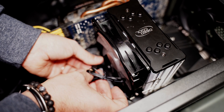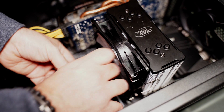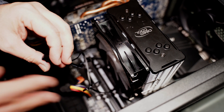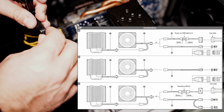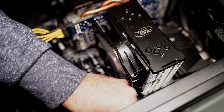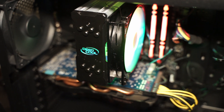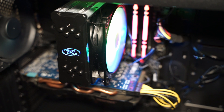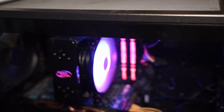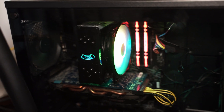We just have to connect the fan connector and the aRGB connector to the motherboard. If your motherboard has no 3-pin 5V aRGB support, you can use the provided controller. After a quick check to make sure everything works, we can see how well the light diffusion works on the fan — and what I really like is the lighting of the DeepCool logo at the top of the heatsink.